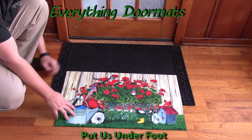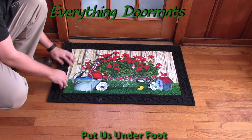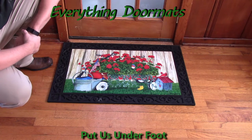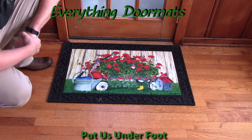You can use it as a stand-alone mat or pair it with one of the trays. I think the outdoor trays really add a decorative look to your mat. This Geranium Wagon Insert Doormat can be found in our spring category and is a great addition to any home for spring, summer, or patriotic décor.